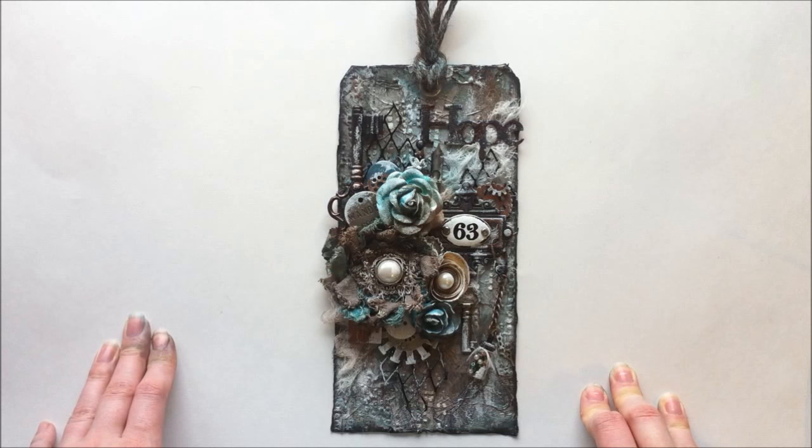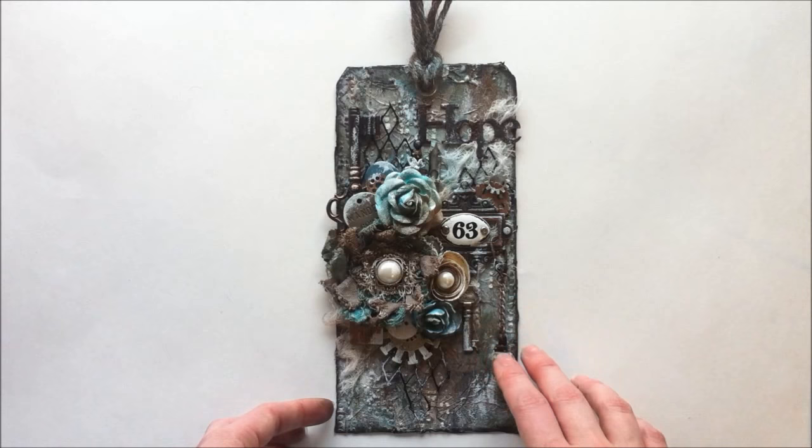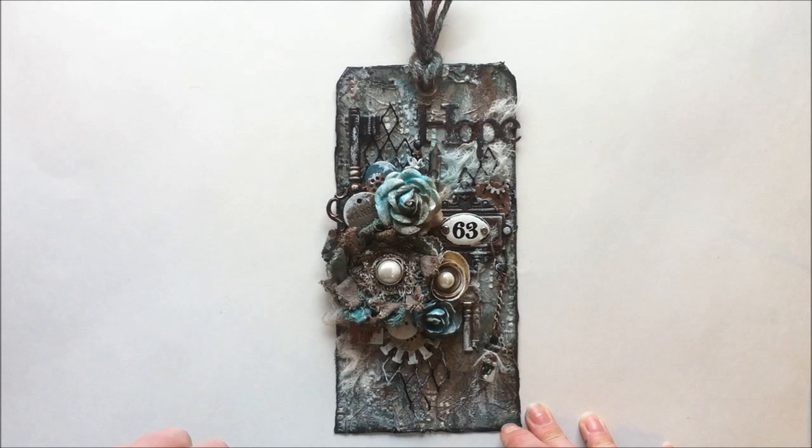This jumbo tag is 8.5 inches by 4 inches. You guys have probably seen me do lots of jumbo tags — I've been a jumbo tag fan for quite a while, ever since I found some at my local scrapbook store a long time ago. I did a start-to-finish video on this, so I'm not going to go into a lot of detail right now, because I've tagged on the start-to-finish process and I'm going to go into a lot of detail in that video.